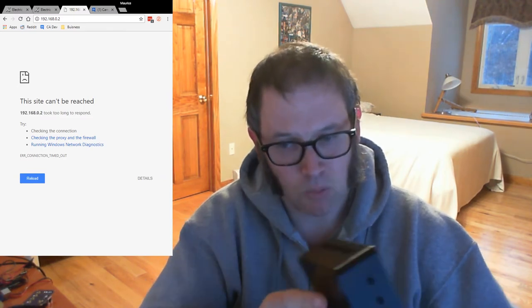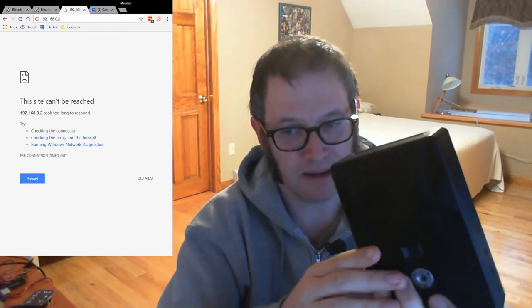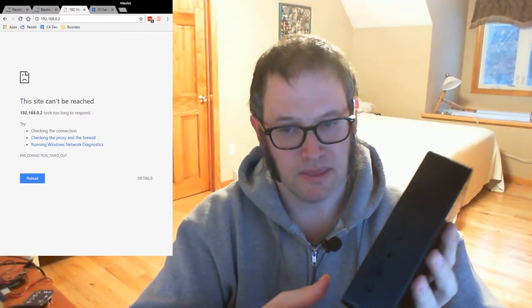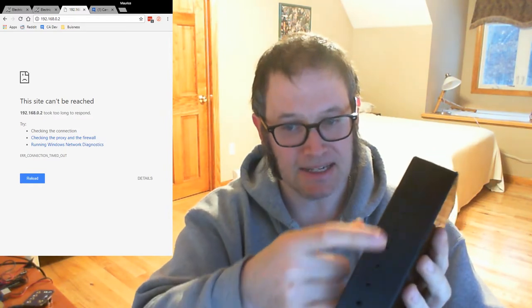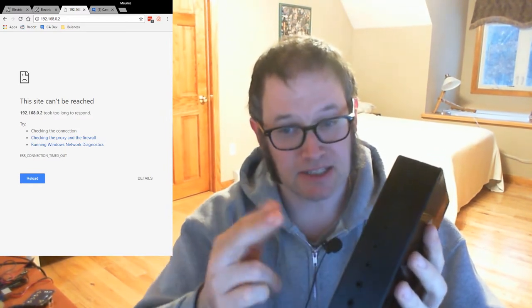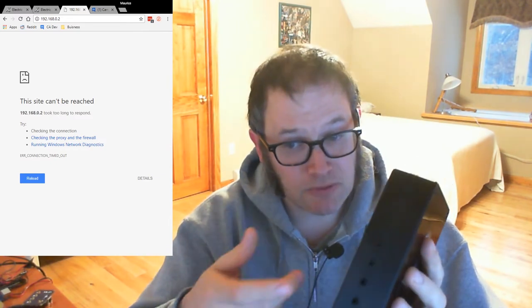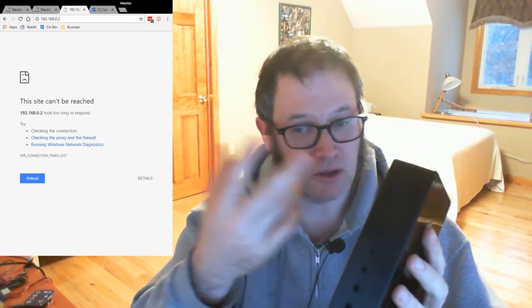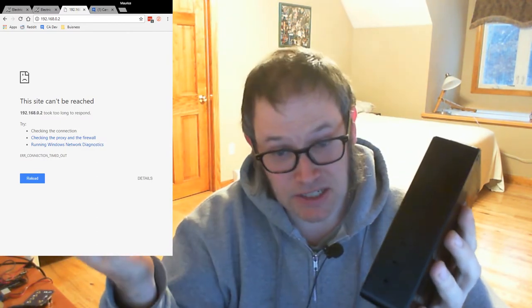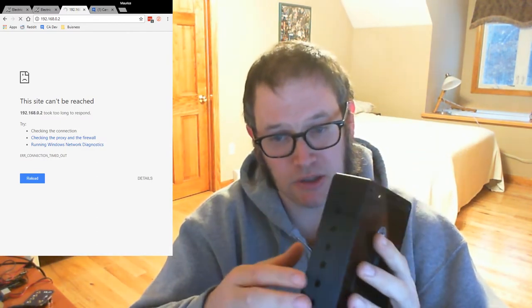Another thing based on feedback — and it's sort of hard to see on this camera — but there are eight camera or flash ports. So now instead of just two ports for cameras or flashes, you can plug in four cameras and four flashes, or seven flashes and one camera, whatever combination you want.